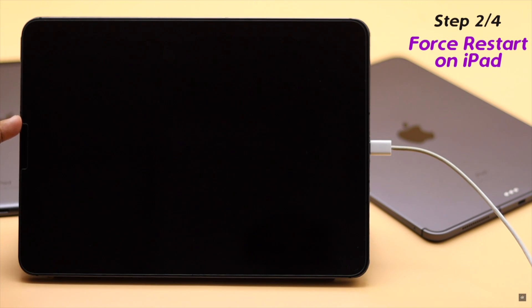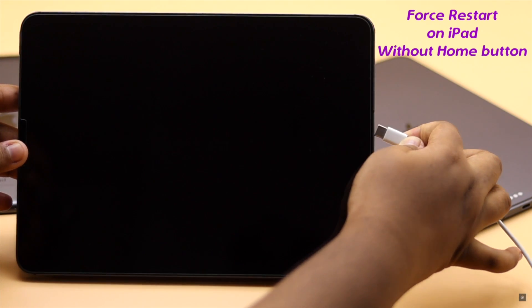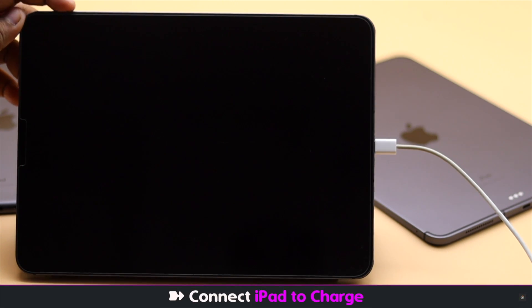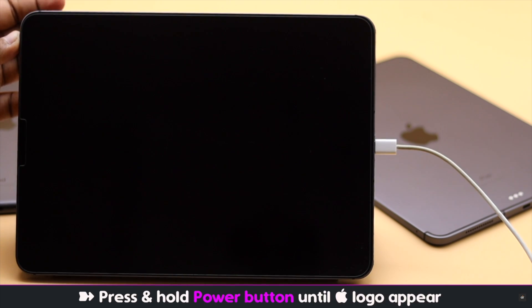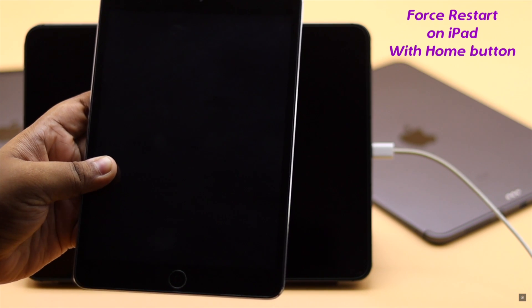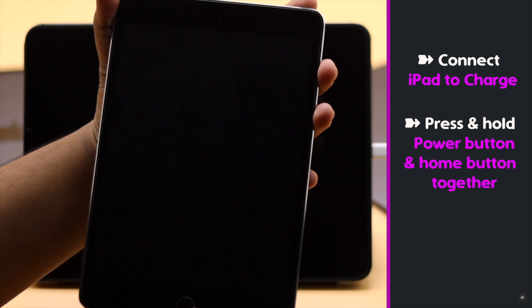If you're using the original cable and charging brick and still your iPad is not turning on, you can give it a force restart. If you're using an iPad without a home button, like iPad Pro 3 or later or iPad Air 4, make sure your iPad is connected to the charger, then press and release the volume up button, then the volume down button, and press and hold the side button until you see the Apple logo.